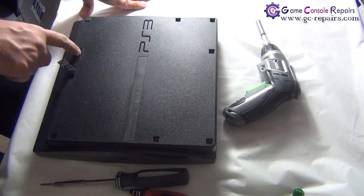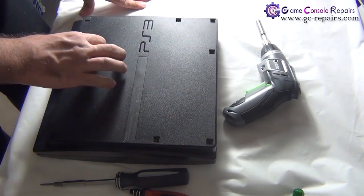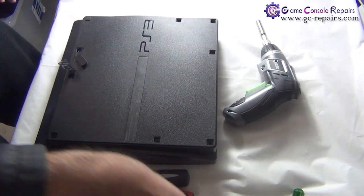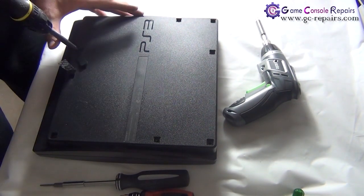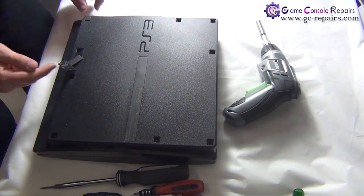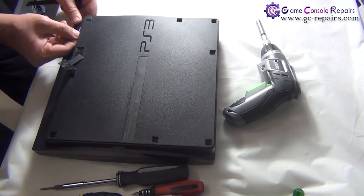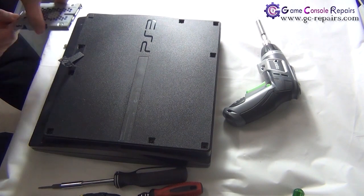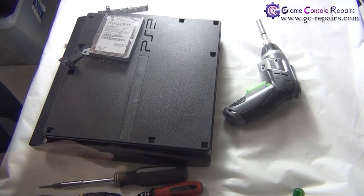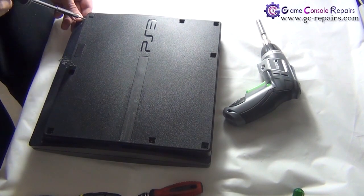Next, we'll be removing the hard drive. Simply take out the clip, and there is a blue Phillips screw in there — simply take it out. Next, slide off this cover and take out the hard drive. Next, we'll be removing the three Torx screws.